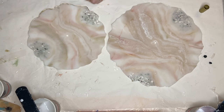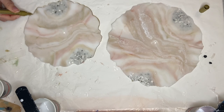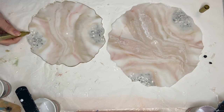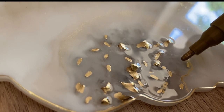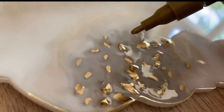I usually do this step at the very end after I've added my top coat, but in this case I just could not wait. I also added the gold marker on some of the glass that was sticking up and outlined the glass as well.